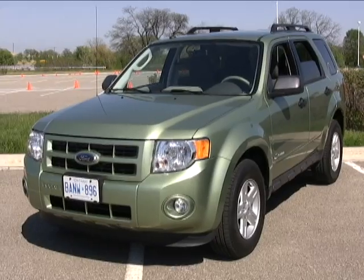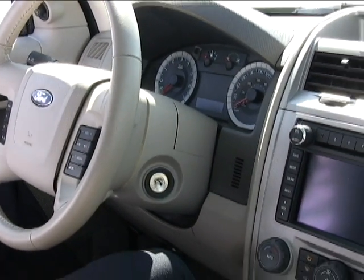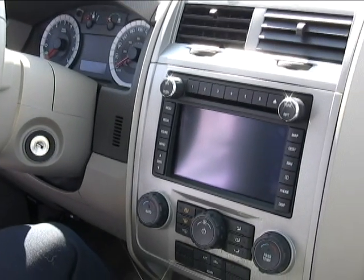This is a 2009 Escape. The MyKey software is going to come out in 2010, starting with the Focus and moving to all the 2010 vehicles. It'll be standard equipment, because there already needs to be software in the instrument cluster — they're simply going to load the MyKey software and it'll be no charge standard equipment on the vehicle.